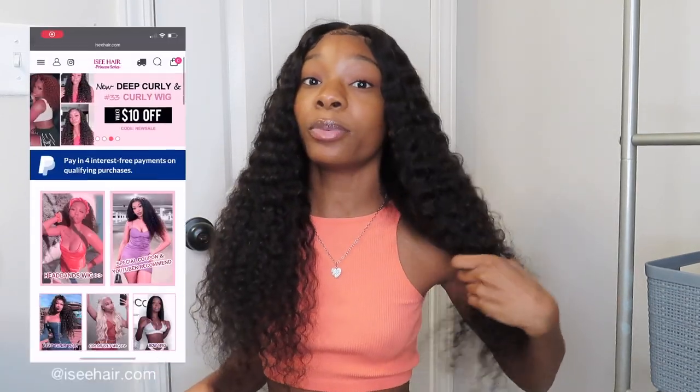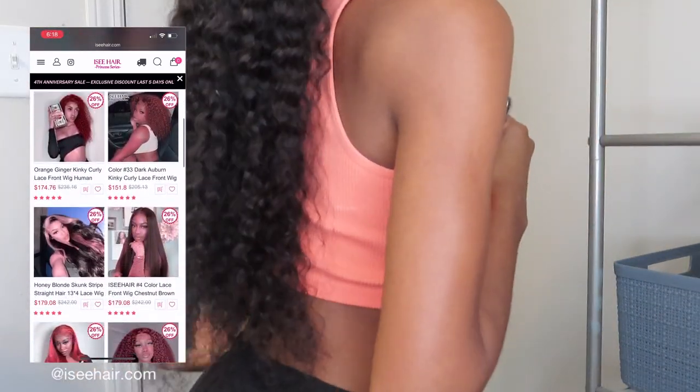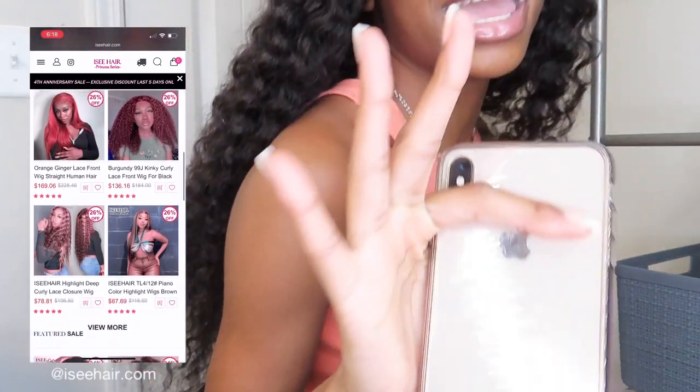Before we get into this video, I wanted to say that this video was actually sponsored by ICY Hair Beauty. They were kind enough to send me this cute Brazilian 24-inch waterway wig and it is so pretty. Let me show y'all the length real quick — here's the length and it's 24 inches. When it's wet it looks way longer than this; it's like dried up right now.